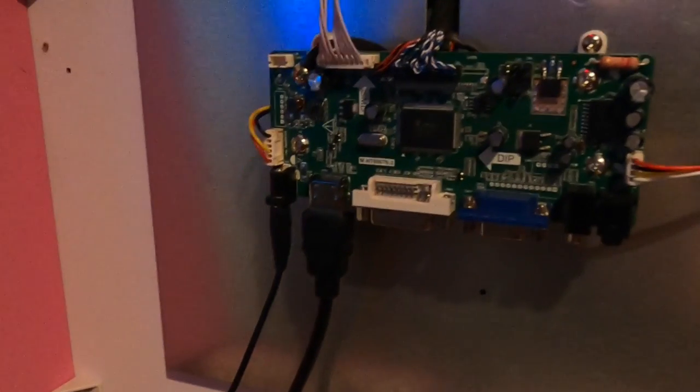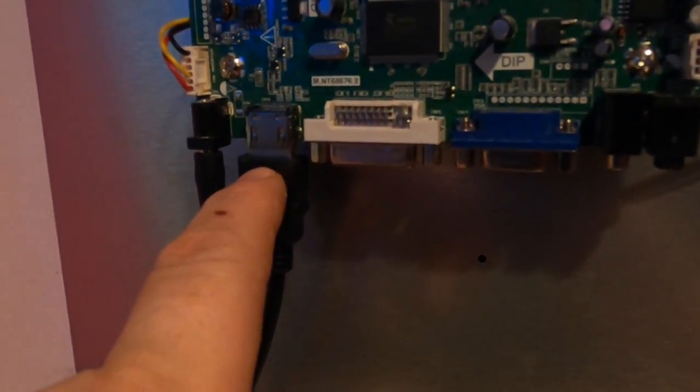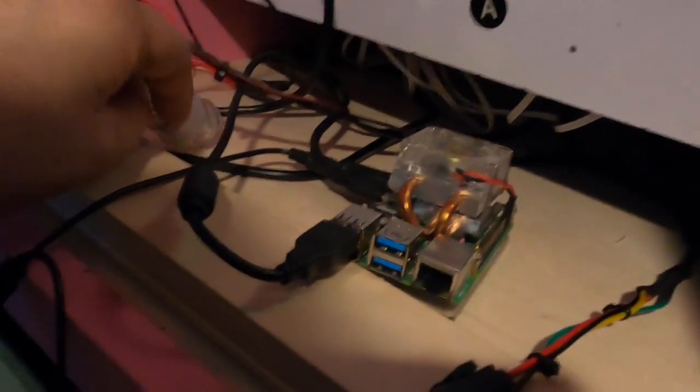Looking at the back of the cabinet, there's only one cable going up — the HDMI coming from the Raspberry Pi. Power is divided off onto a splitter which goes into the 12-volt supply, as shown in the last part of this video. The power button is also hooked up now.